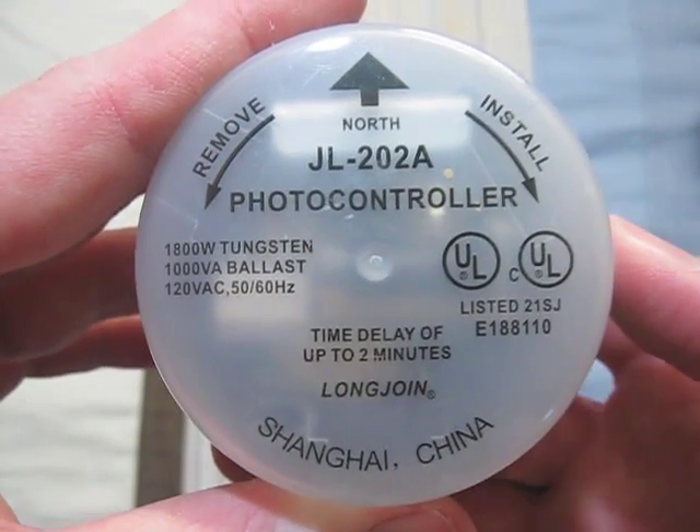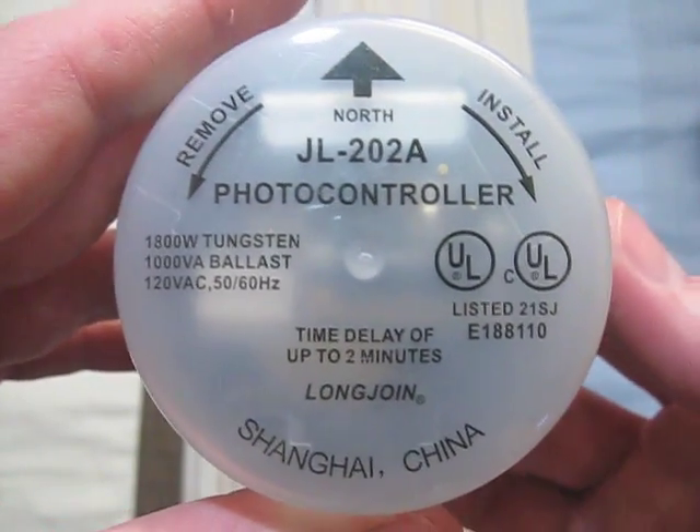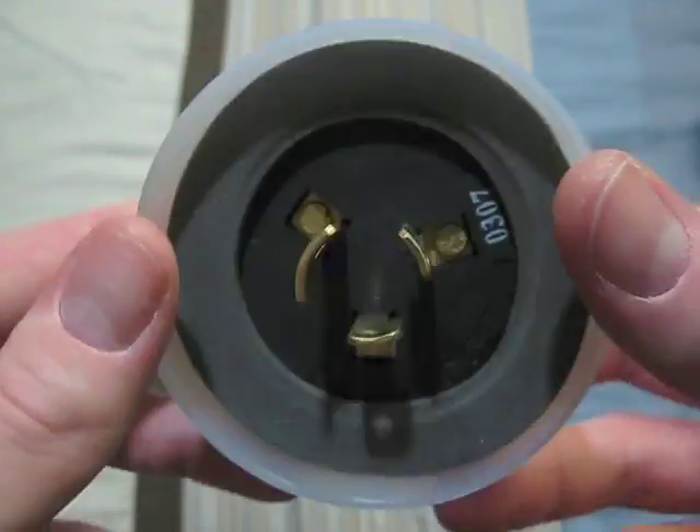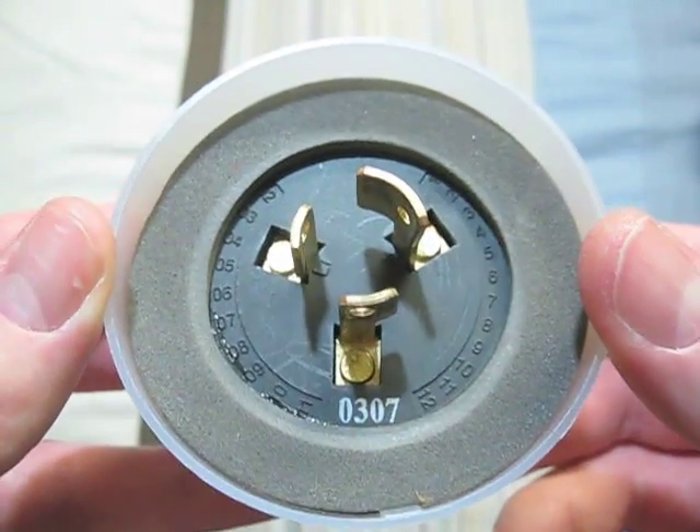This one is a Long Joen. It is 120 volt. It was made in Shanghai, China. There's the front of it, and its date code.